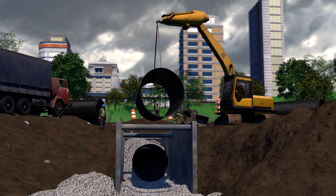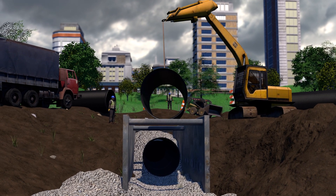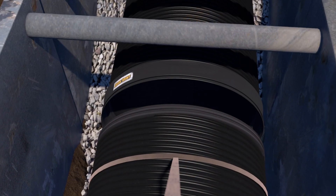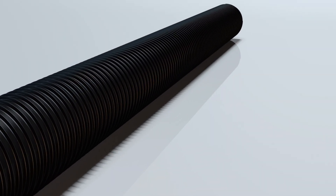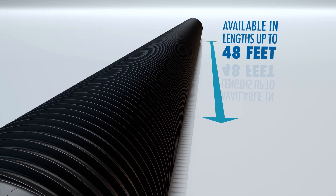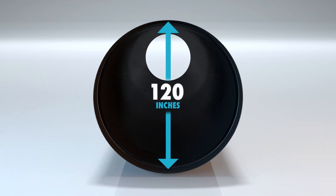Duramax provides the lightweight, low-cost structural advantages of traditional HDPE with none of the disadvantages. The QUICJoint UHP bell and spigot can easily be lined up and joined in the trench. Pipe segments are available in lengths up to 48 feet and in diameters ranging from 30 to 120 inches.